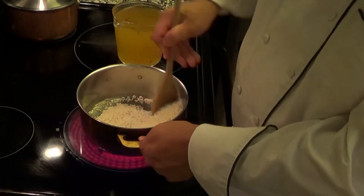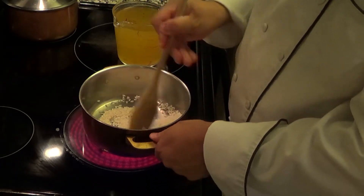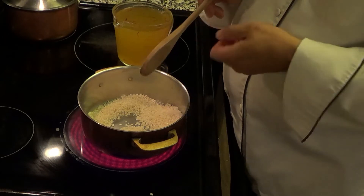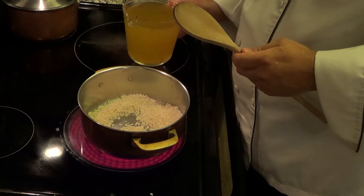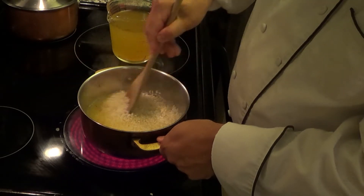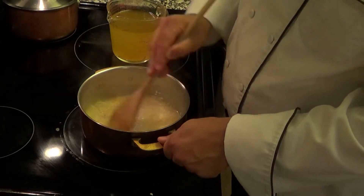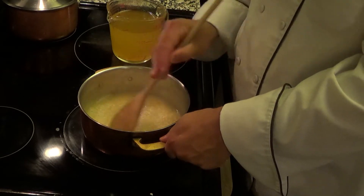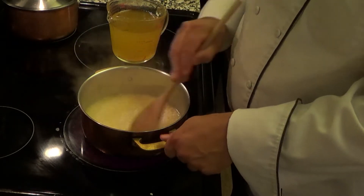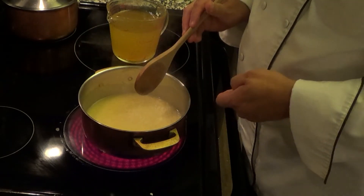Now we're going to make the rice. We've warmed our chicken stock and added the saffron threads about 10 minutes prior — to let the saffron bleed into the stock and give it a nice rich flavor and beautiful yellow color. Risotto has been done this way for a long time: you add a little bit of stock at a time, let the rice soak it in, then keep adding until the rice is finished. There are people who say you can do this in a rice cooker or a steamer — go right ahead. This is how I was taught, and it's how I get the best quality rice. It takes time, but it's worth it.